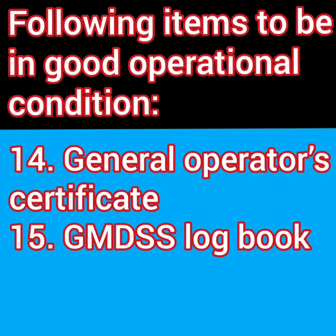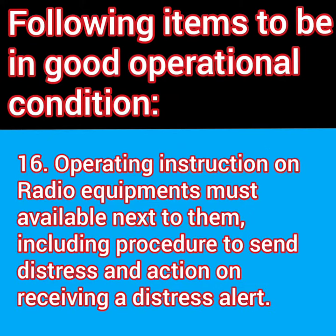Who is in charge of radio communication onboard the ship? Is his General Operator's Certificate displayed near the equipment? Once all these items are checked, just make sure that instructions to operate all these items are posted near them. This will ensure a complete preparation for the radio survey.